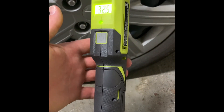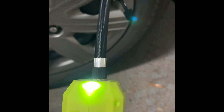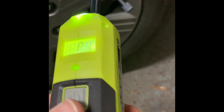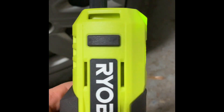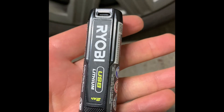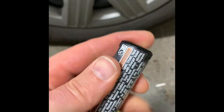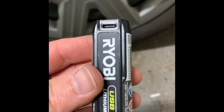It doesn't take much space. I was wondering if there was a way to turn the light off — would it have more power? Probably not, I'm just speculating. Not bad. The battery is just very small, a little bit bigger than AA.